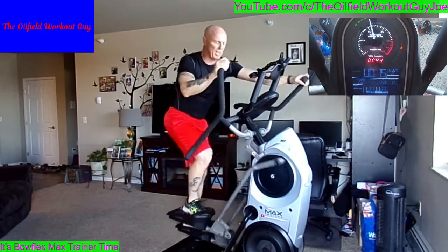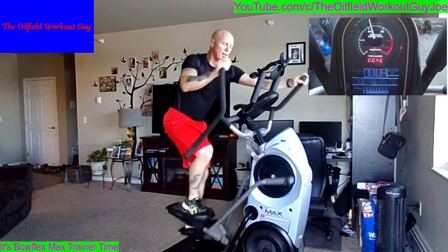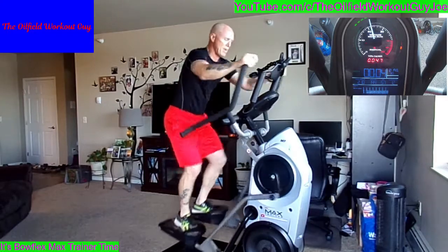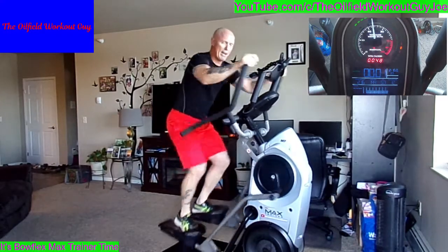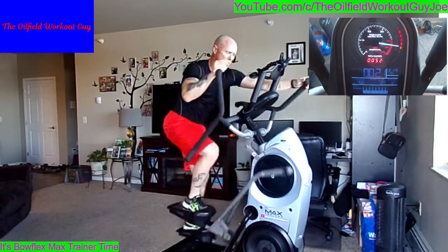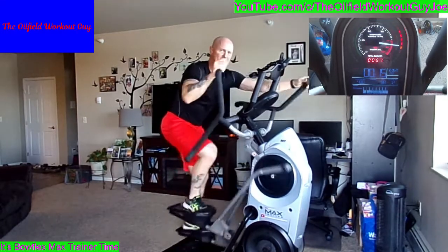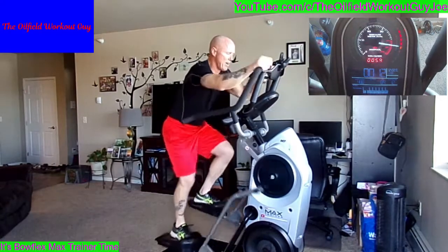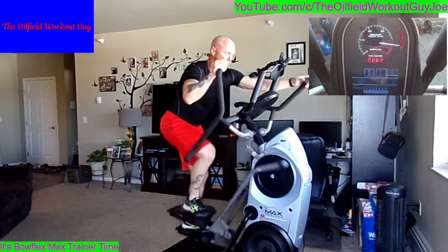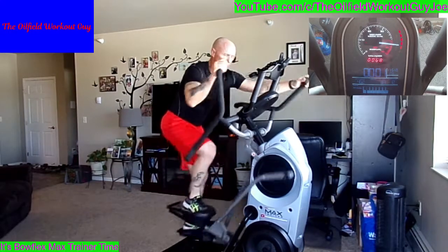Still trying to get used to this resistance of 12 — I was running at 10 for so long. Five seconds. One — juice it up! Here we go, 15 seconds. Ten seconds. Don't cut it short. Thirty seconds, bring it down.